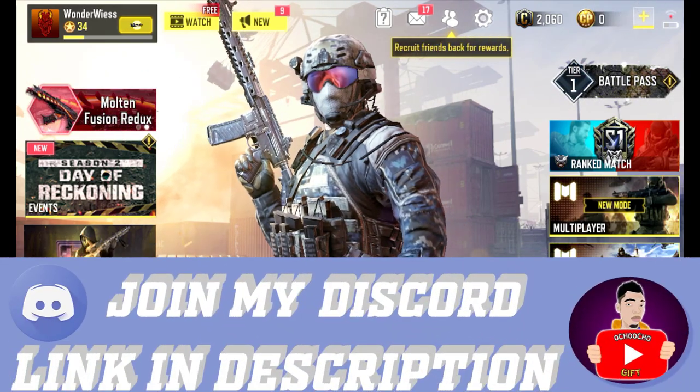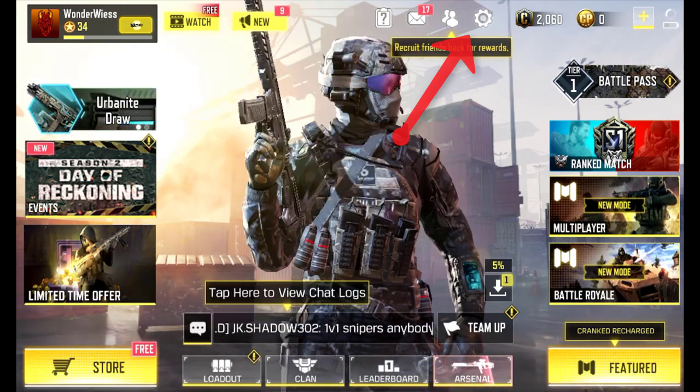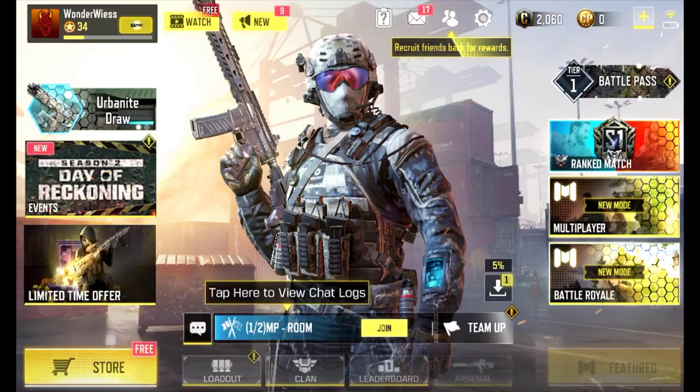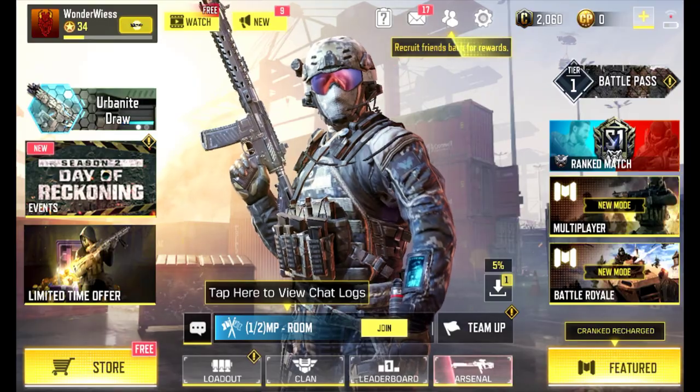This time around it's for iPhone 7. First of all, let's go to Settings. Right now in Settings we have this plus icon and an Apple icon over there, meaning I'm already logged in with Apple. To link your account from Apple login to Facebook, you have to go to Settings.